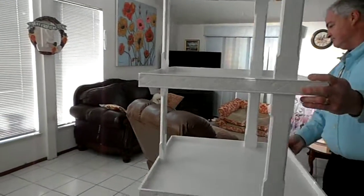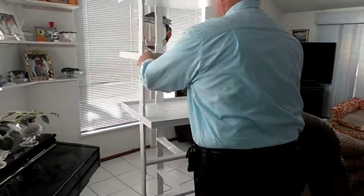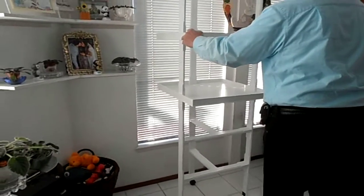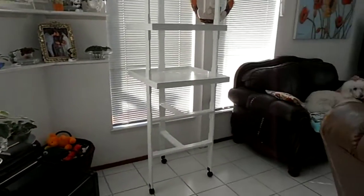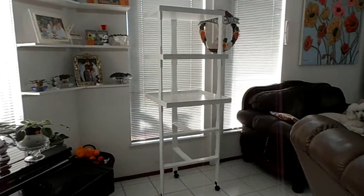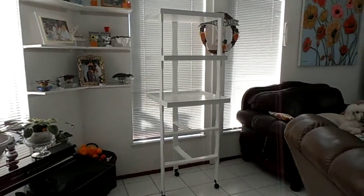And that's the back part that we were looking at. Again, there's the side and here's the front. And here are my violets over there. There's the end result of my African Violet stand and in a moment I will show you what it looks like with plants on it.